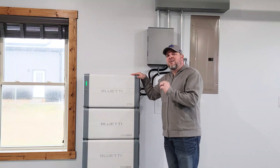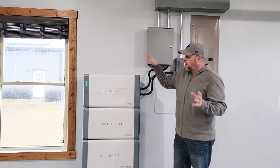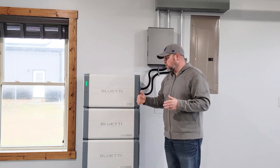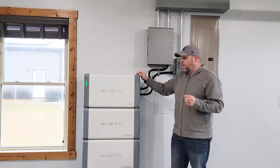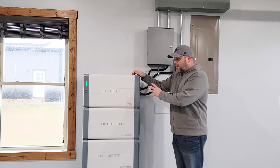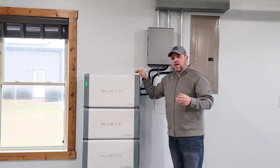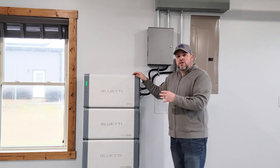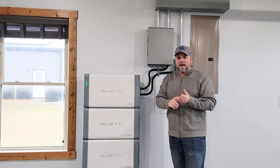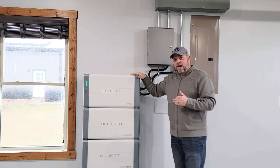This puts out 7,600 watts of continuous power at any time. So if the power goes out and we're running a large load — and 7,600 watts is a large load — this can handle it. It has an uninterruptible power supply switchover time of 20 milliseconds, which is fast enough that we don't see any disruption to our internet, lights, or compressors in the freezer. All of those things are protected by this unit.